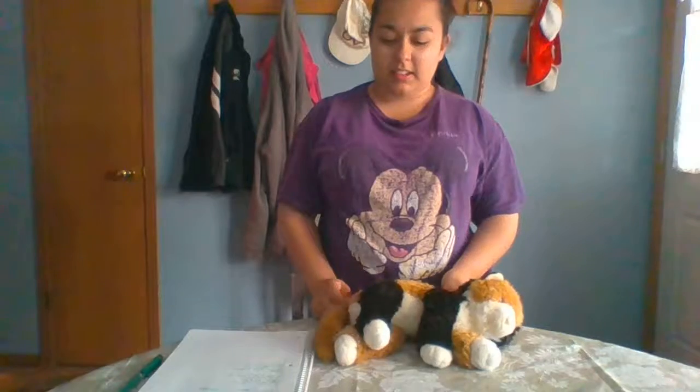Hello! This is my video on feline chest compression. This is Mr. Fluffers.